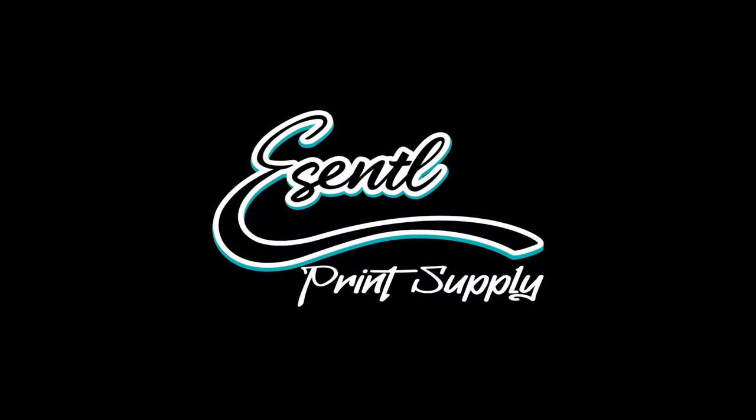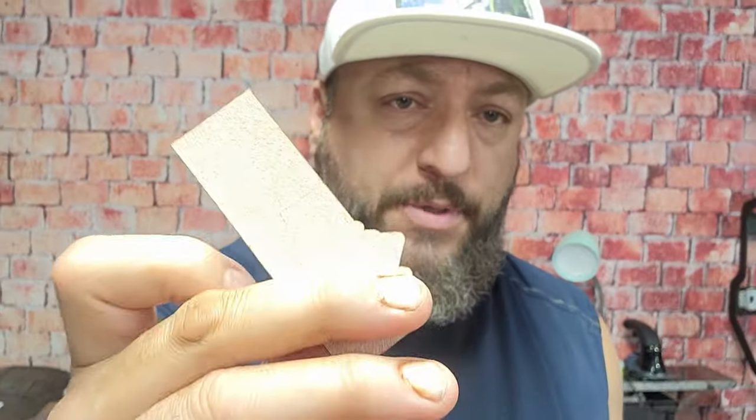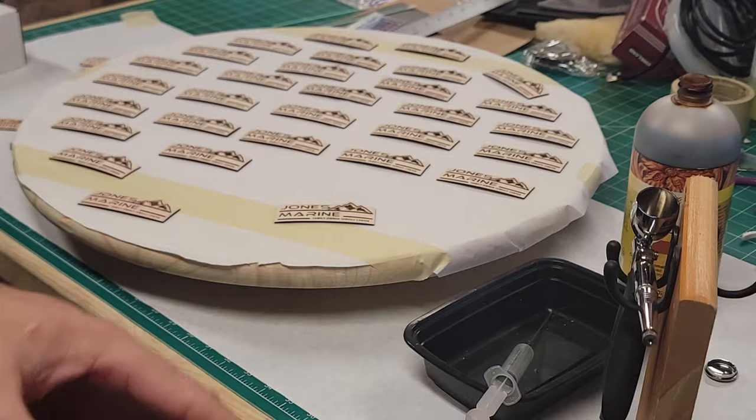Hey, what's up guys, my name is James, this is Essential Print Supply. Today I'm going to be showing you guys how we get down with custom patches here at the shop. After we laser engrave our patches, we're going to show you how we airbrush them. We're going from plain old vegetable tan leather to a customized patch with our custom Grip Tech adhesive, ready to rock on your custom hats.